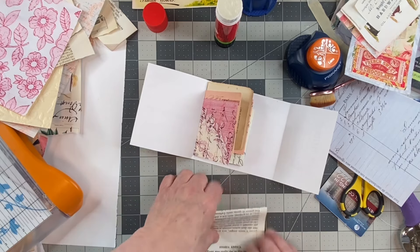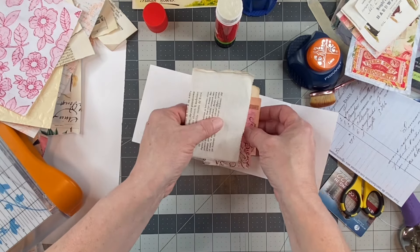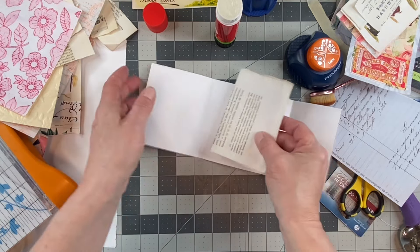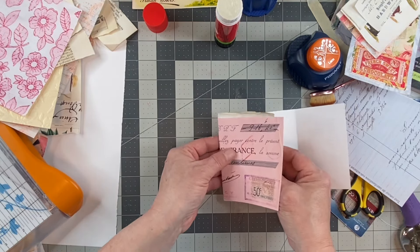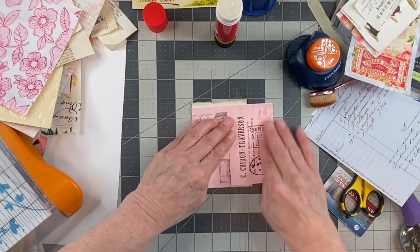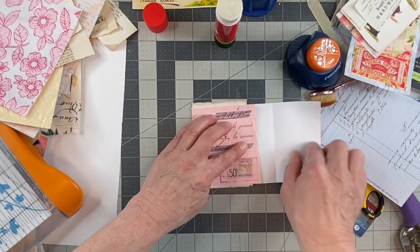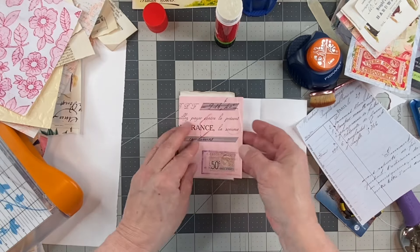That will just make it — maybe it will look cute with the top hanging out because it is such beautiful paper. This is rag paper. And that looks adorable. And then we'll do that.